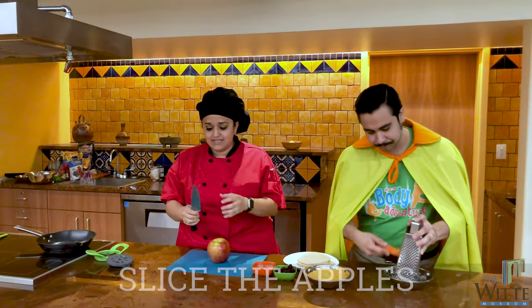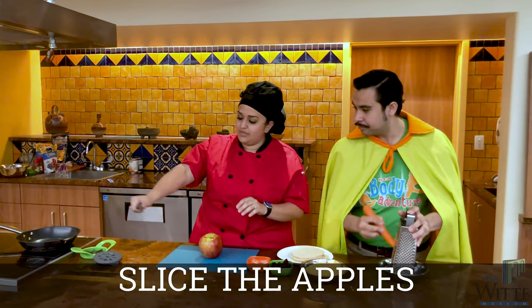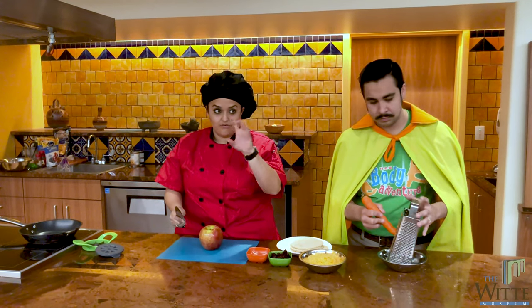First thing that I'm going to do is slice the apple. Now I have a knife here. The proper way that you want to hold a knife is you want to make sure that you put your thumb on one side of the blade, your pointer finger on another, and wrap those three fingers around just like that. Now for great safety, we have to remember, Captain — we've got to use the claw. Don't forget the claw.